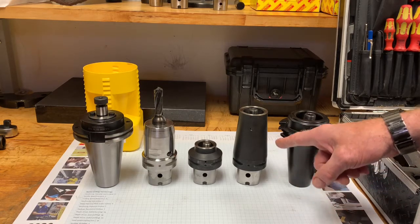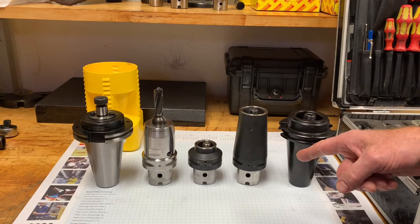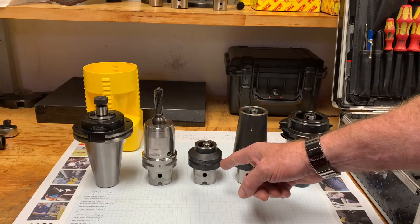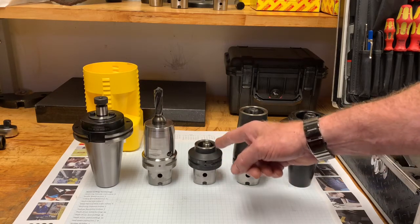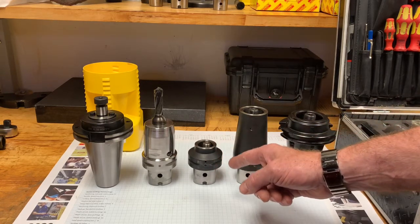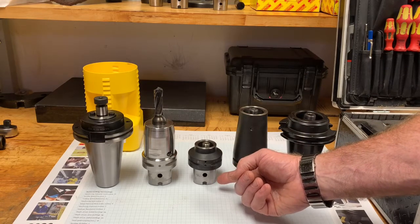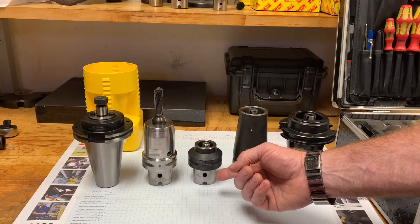Here we have a reduction adapter going from C6 to a C5 coupling, again center bolt clamping, which is the strongest, and we have our dot-to-dot system for alignment. Then we have a short version of an extension adapter for really short working envelopes — C5 to C4, with the dot-to-dot system. One thing to remember about these short versions: they have a center bolt in the front for bolting up your tool assembly, but there is no center bolt capability in the back end, as these versions are too short for a thread to get good gripping strength.